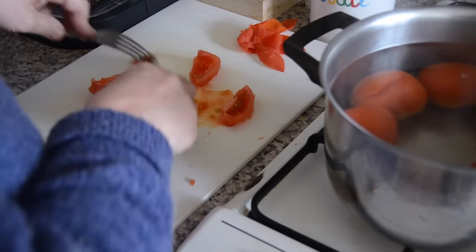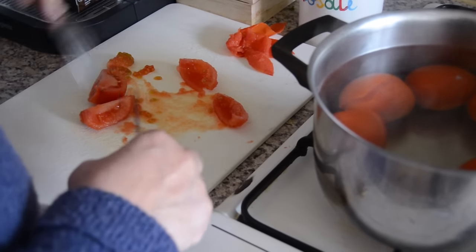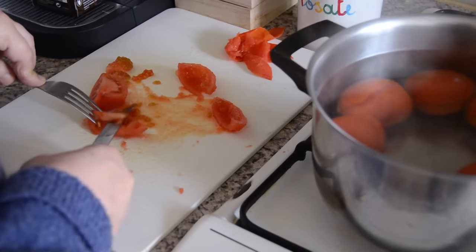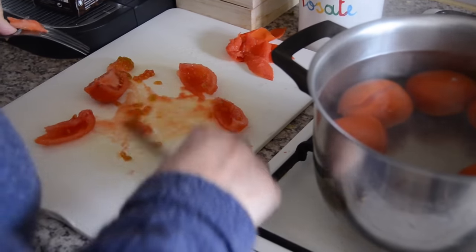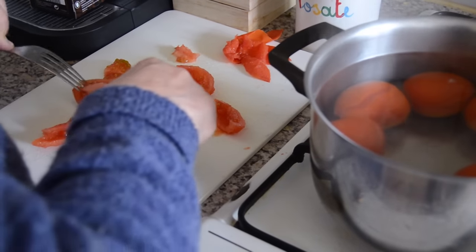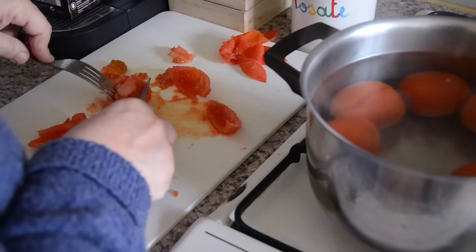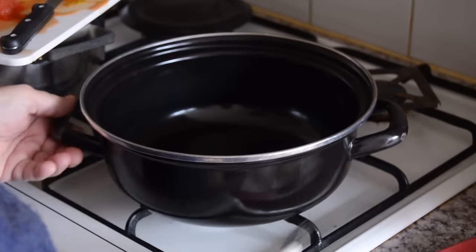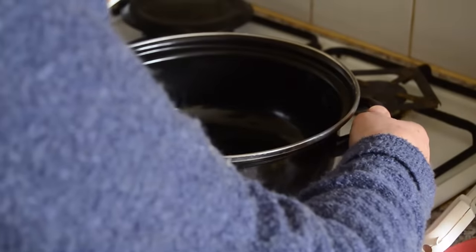She just said you need to take out the seeds from the tomatoes because if you don't take them out you'll get a bitter taste. So make sure to take out the seeds. She's cutting each tomato into four pieces and removing the seeds. You're going to repeat this step for all the tomatoes: take the skin off, cut into four pieces, and take out the seeds.